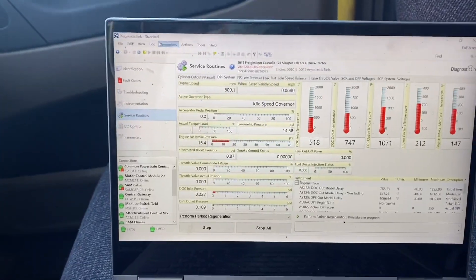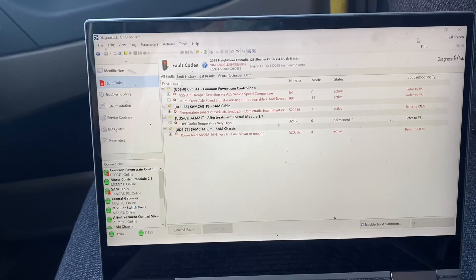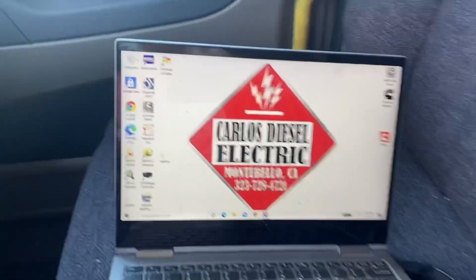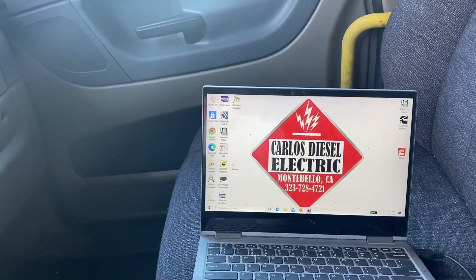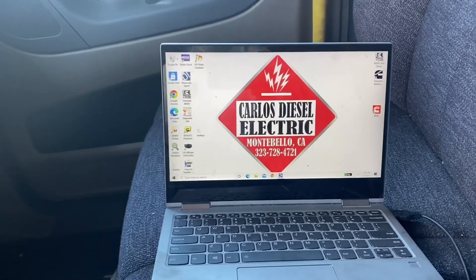The video is all set. Guys, thank you very much for watching. If you have any questions, as always, hit me up — I try to get back to everybody as soon as possible. This truck is good. We're going to wrap it all up and we're done. Thank you for watching, let me know if you have any questions, and have a great day. We'll see you next time.